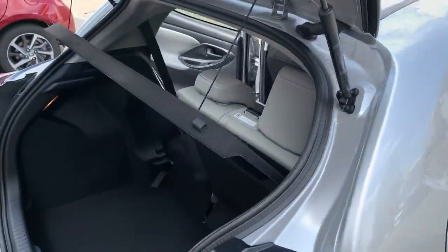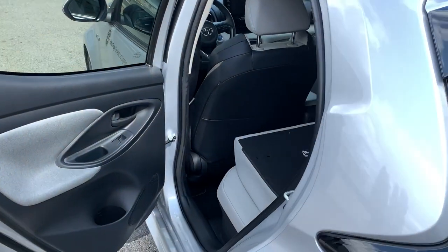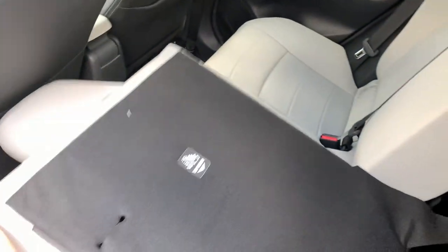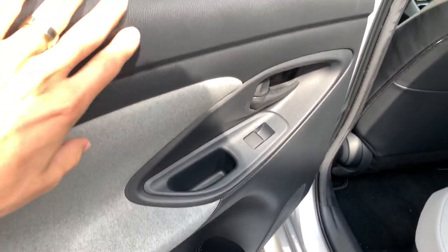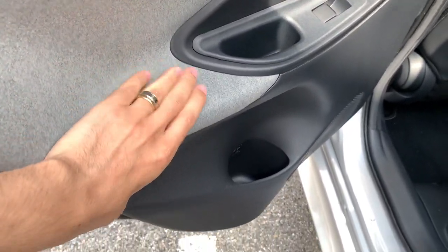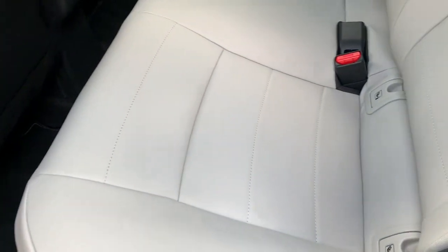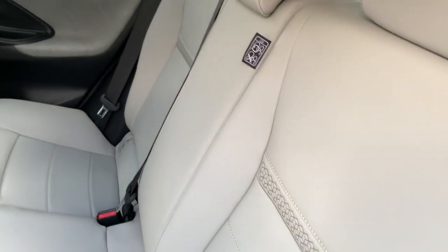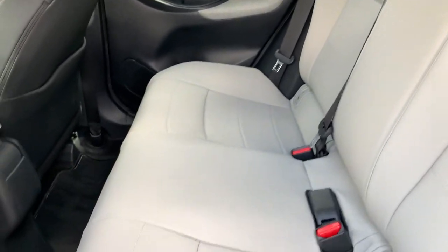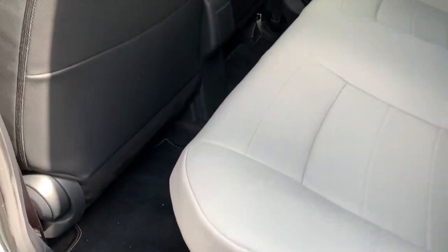We're going to check the back seats. Just before hopping in the car — what kind of materials do we have? We have plastic, plastic with a kind of tissue on it, and some hard plastic. And here we have full leather seats in a kind of white, and beneath as usual is the space for the battery.